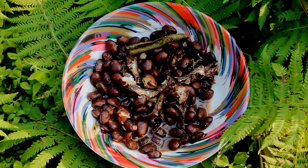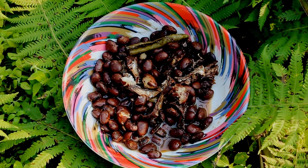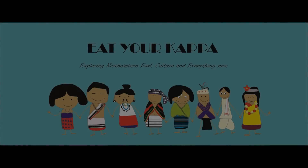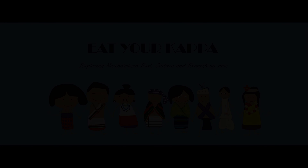Thank you so much for watching Eat Your Kappa with me, Nambi, and I will see you in the next video with more recipes. That's how you make your red beans and dried fish curry. If you have any doubts or queries, please feel free to comment below, and please do subscribe and come discover more amazing recipes from the Northeast with me, Nambi.